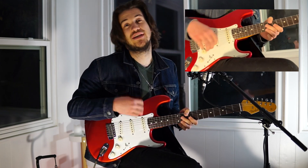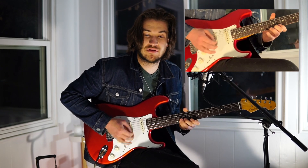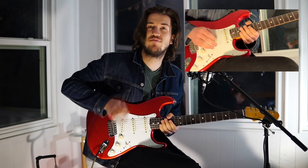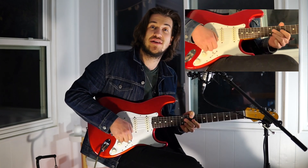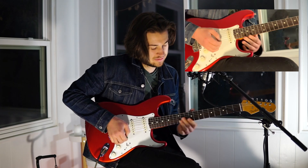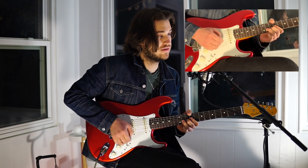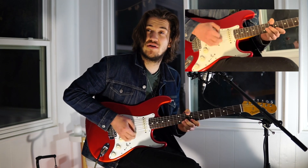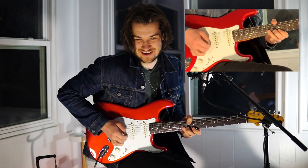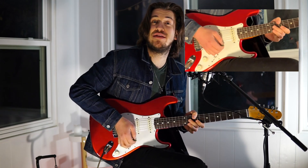Then you go to the next pattern. The second pattern is going to be the same picking pattern but between frets 9 and 11 on the E string. You're going to go 9 and 11, then hammer-on and pull-off, and you're going to do fret 11 on the B string and then fret 11 on the E string. Then you bend a whole step and walk right down the minor scale.